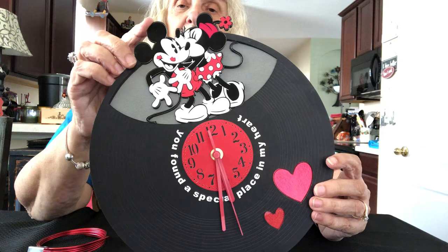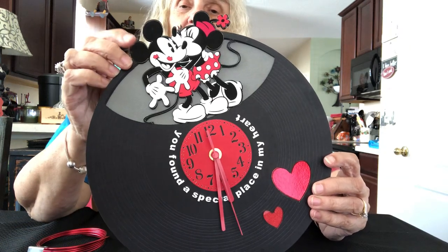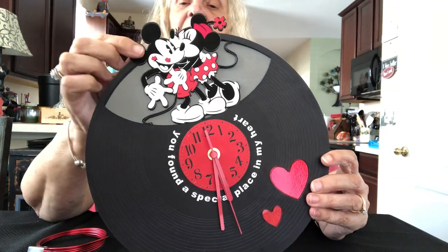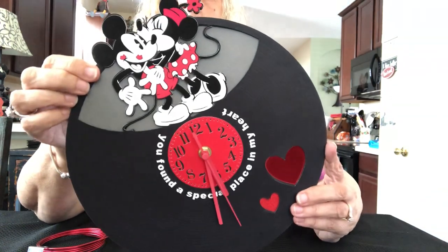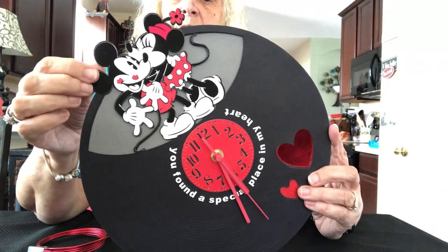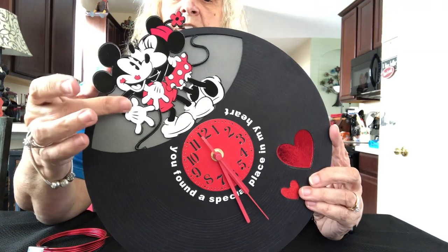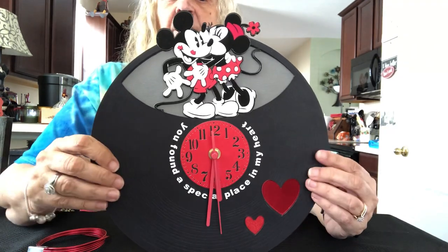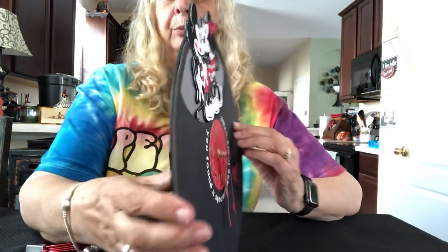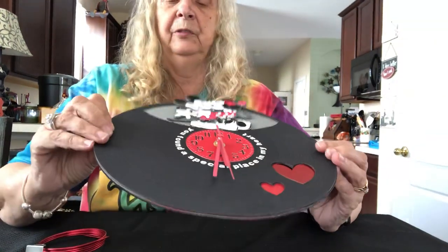This is a Design Space Disney Mickey Mouse Minnie Mouse image which, if you don't already have it, doesn't cost that much to buy and use for this clock. It's very simple to put together, which is why I've not put it together on video.